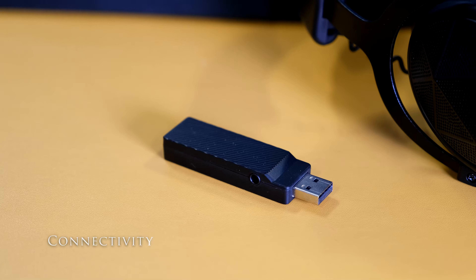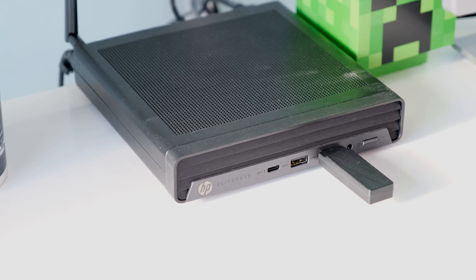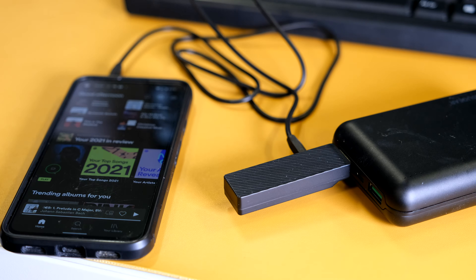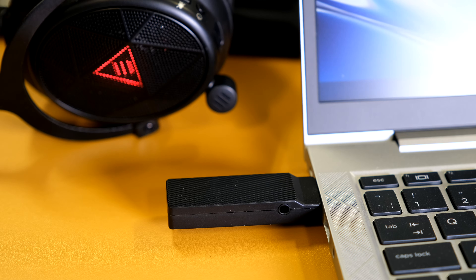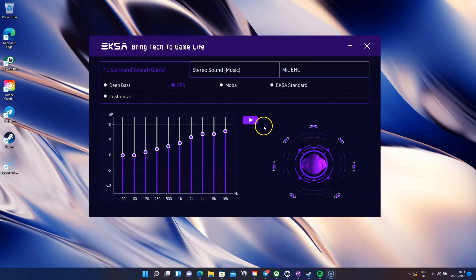The 5.8GHz wireless dongle performed perfectly with the headset during testing. It plugs into a USB Type-A port and works with most gaming devices such as a Windows PC, Mac, Chromebook, Xbox One, PlayStation 4 or 5, and Nintendo Switch. The transceiver also has a 3.5mm headphone jack to connect it to your smartphone with the included audio cable. On a Windows 7, 10, or 11 device it's child's play — plug in the dongle, long press the power button on the headset, and voila. The headset is set as the default for speakers and the microphone. If you want to listen to 7.1 virtual surround sound and adjust the sound quality, download and install the driver software.